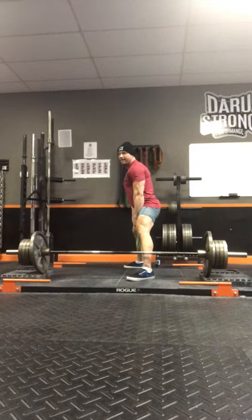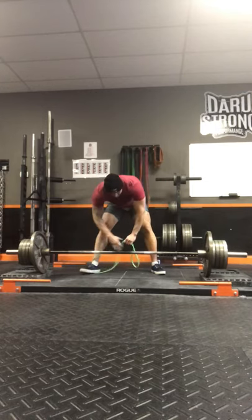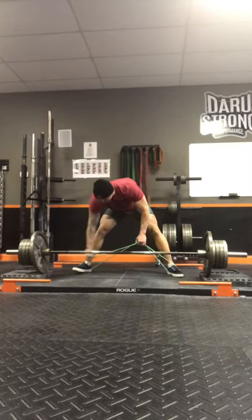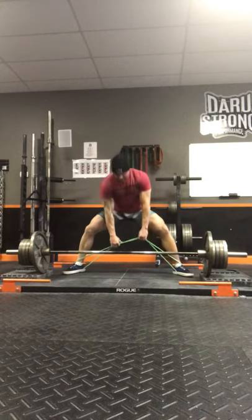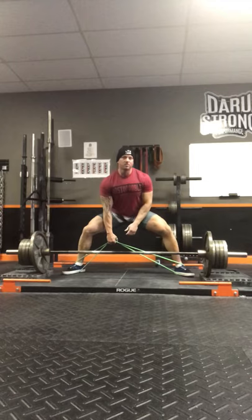To fix it, we're going to use the band because it's a lower load. This is just motor patterning — this is not an exercise as much as it is a drill to understand the difference between thoracic extension and lumbar extension. I have my sumo position here.